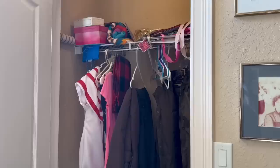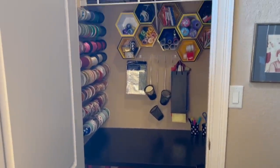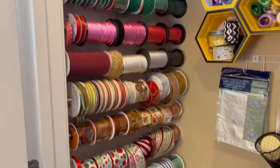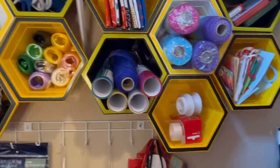And here it is — what a difference a day makes! Everything is organized and easily accessible. It only cost me $20 to get this done. It may cost you slightly more if you have to buy the $3 tension rods or a $30 table to put in.